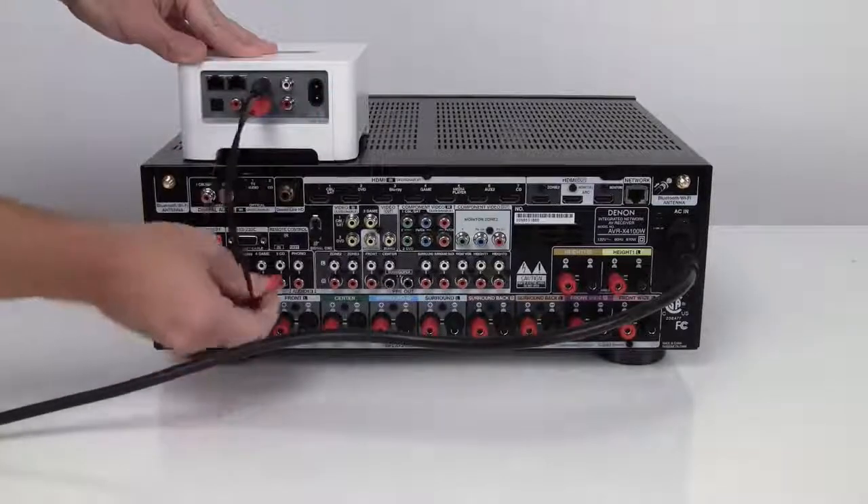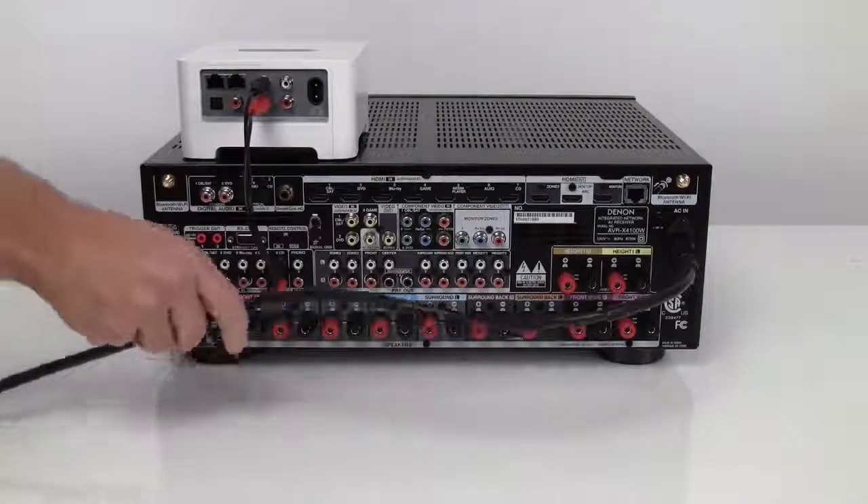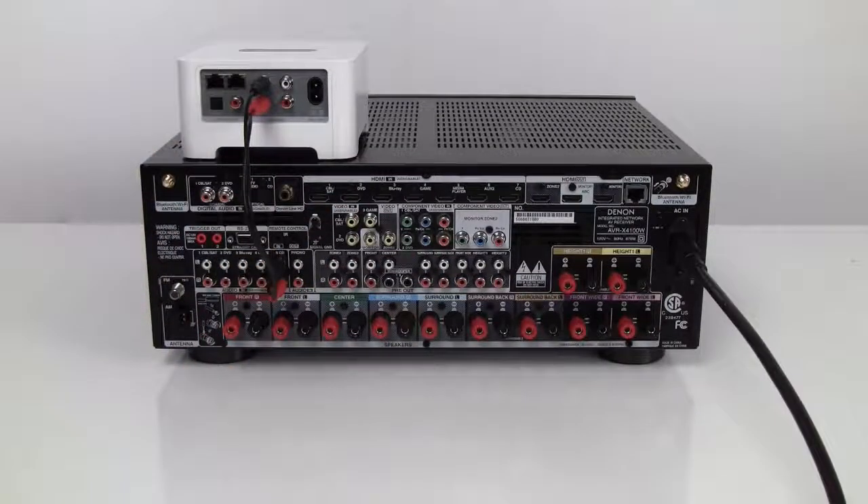This is why it's recommended that you keep your RCA cables as short as possible for connections, as well as away from any electrical or powered audio signals. If you need to run an audio signal over a longer distance, then we highly recommend using Balins.